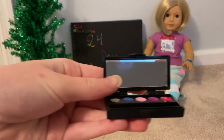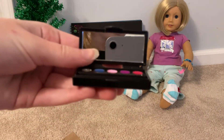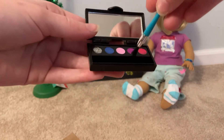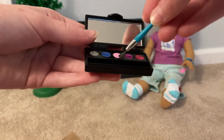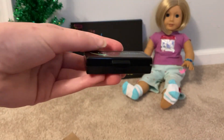Then there's a mirror. So there's a mirror, and then you can just put makeup on. That's so cool.